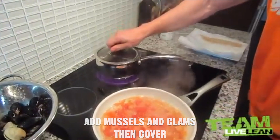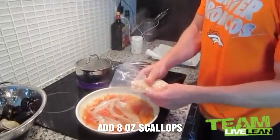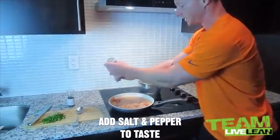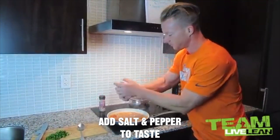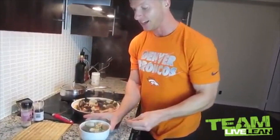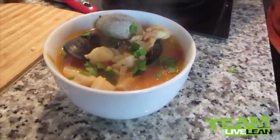Let's add in the mussels and clams. Cover that, then add the cod and some of these scallops. Stir this up as well. Add some salt and some black pepper. Add a little bit of parsley. That right there should be on the cover of a magazine, you know what I'm saying?